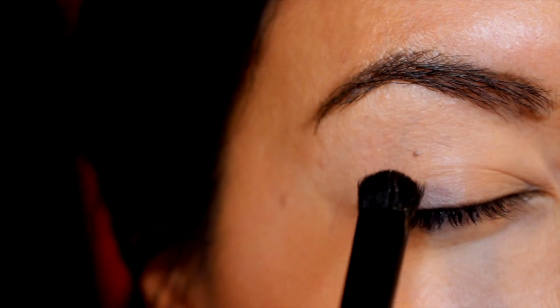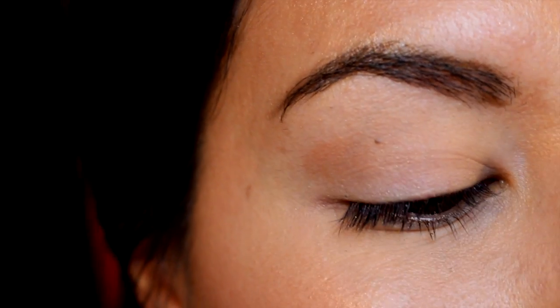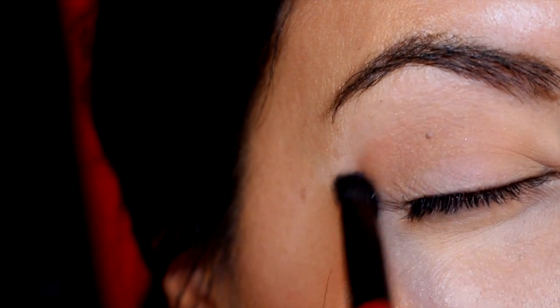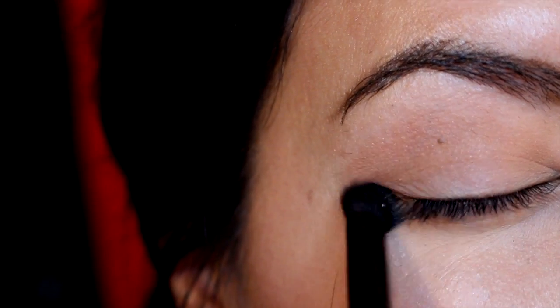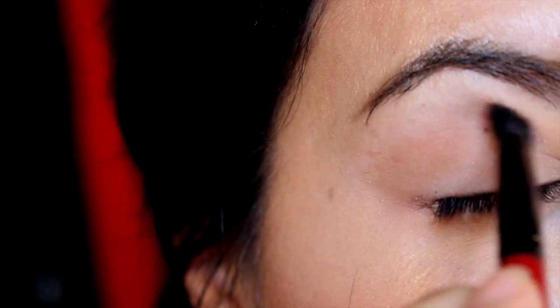Next I'm going in with Splurge, a reddish brown color, going around the crease. I didn't get much color payoff on the first swipe but I didn't get much product on my brush, so I put a little bit more. It's not picking up that well on camera — it's a little washed out — but it is building color into my crease.